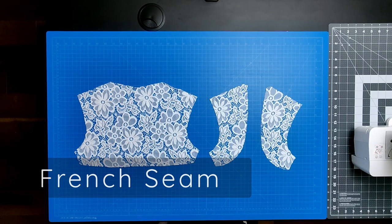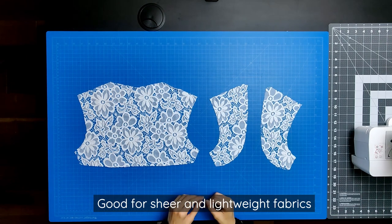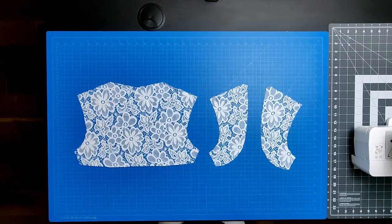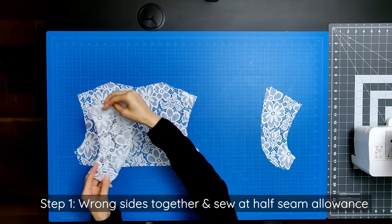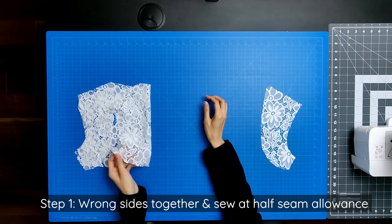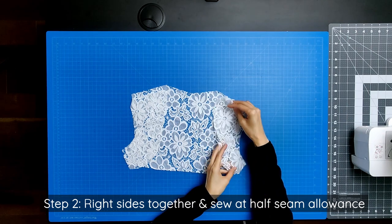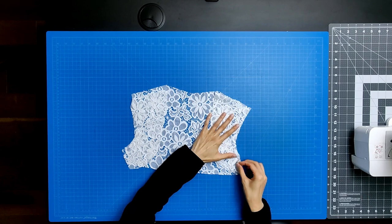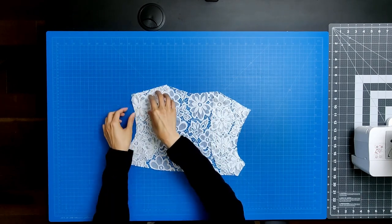Since I'm using lace as my main fabric, I will use a french seam to completely enclose the raw ends. French seams are good for sheer or lightweight fabrics. Sewing a french seam is simple — just remember these two steps. Step 1: place wrong sides together and sew at half the seam allowance. Step 2: turn inside out, placing right sides together and sew at half the seam allowance. And that's it — you can apply these two steps to sew a french seam on anything.